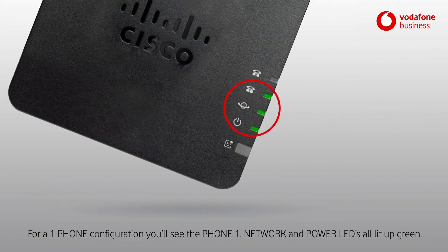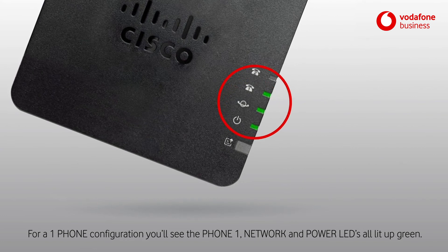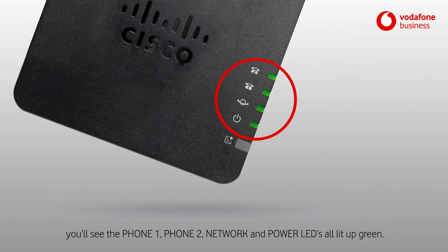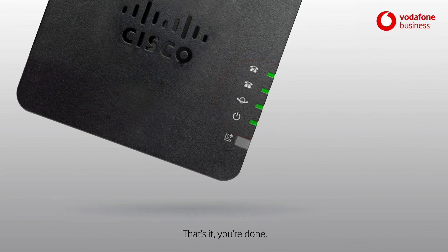For a one phone configuration, you'll see the phone 1, network and power LEDs all lit up green. For a two phone configuration, you'll see the phone 1, phone 2, network and power LEDs all lit up green. This shouldn't take any more than a few minutes. That's it. You're done.